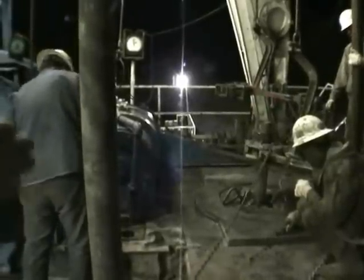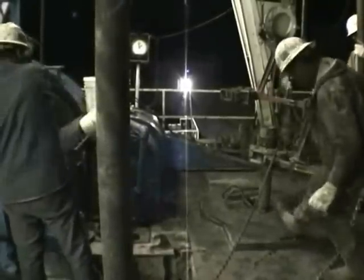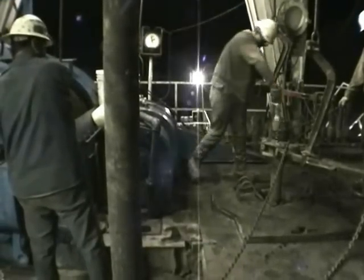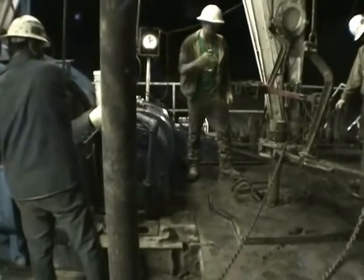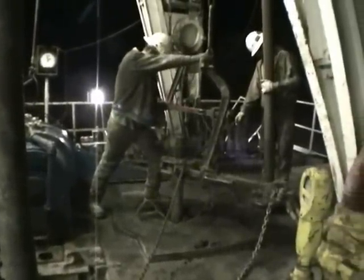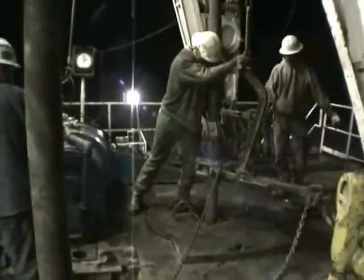This gentleman here is the driller — he's the man in charge up here on the rig floor. Now we're pulling that next piece of pipe up out of the mouse hole and they're going to move it over there and screw it in.